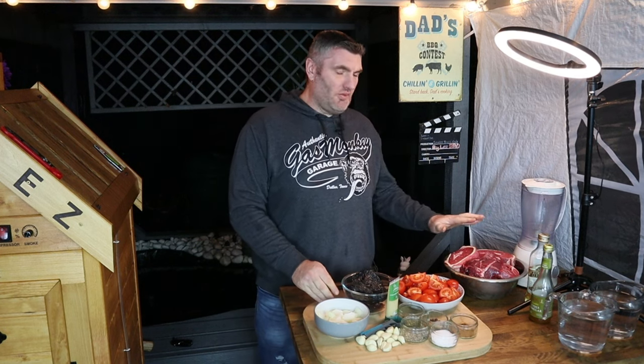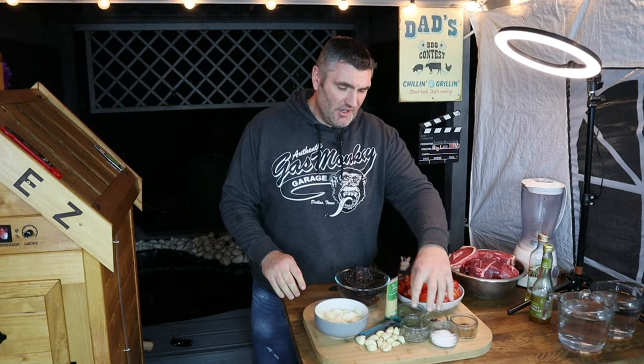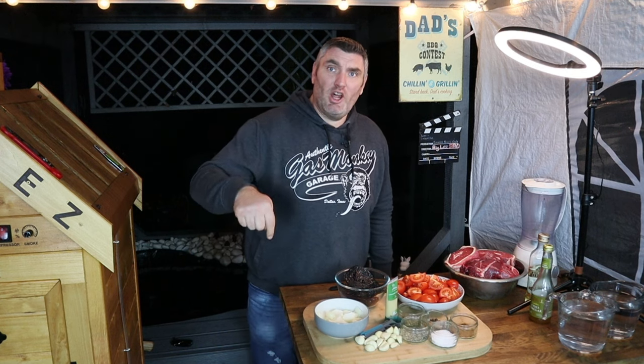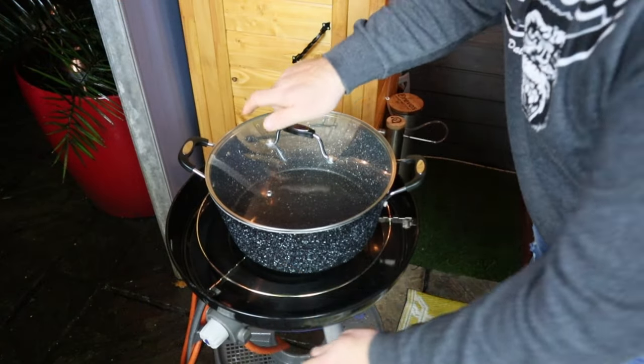If you want to make birria tacos like these with a beautiful consommé dipping sauce, come on guys, this video is going to be epic and delicious. We've got all of our ingredients prepped up — beef, chilies, tomatoes, onion, our spices, and lots and lots of garlic. Check below for the ingredients list, but for now let's get on the cooker and get cooking!